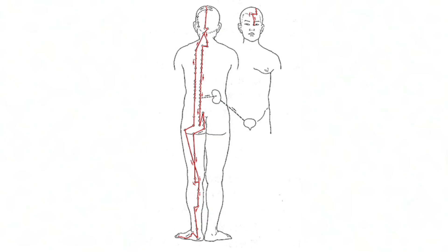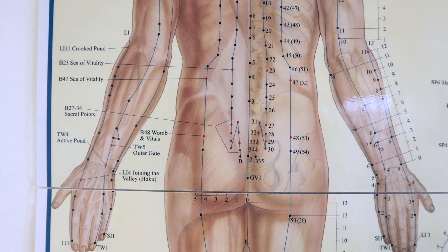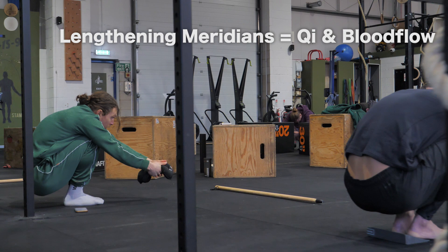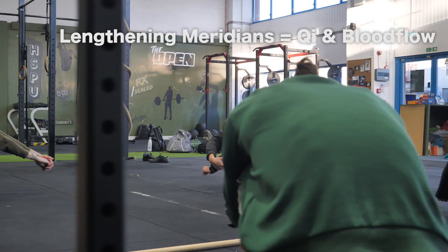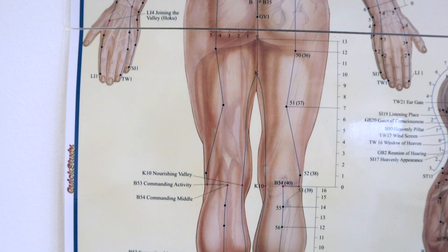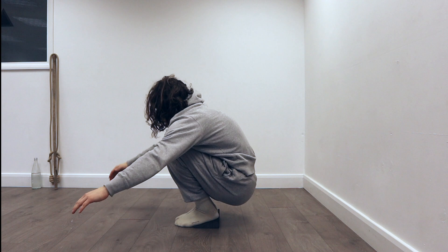The bladder meridian is the longest meridian in the body. It starts right between our eyes, goes over the top of the head, down the neck and spine, lower back, over the glutes, down the hamstrings, down the calves, and finally around the outside of the foot, finishing in the pinky toes. When I think posterior chain, I now think bladder meridian. As meridians are lengthened and held for extended periods, this encourages chi and blood flow. In recline largin, the focus is the stretch on the bladder meridian at the back of the knee; in squat largin, we focus on the other parts — especially the glutes all the way up the spine.